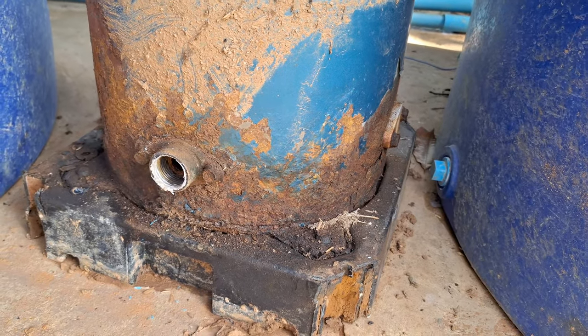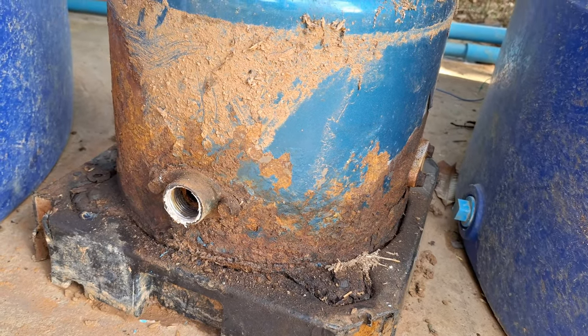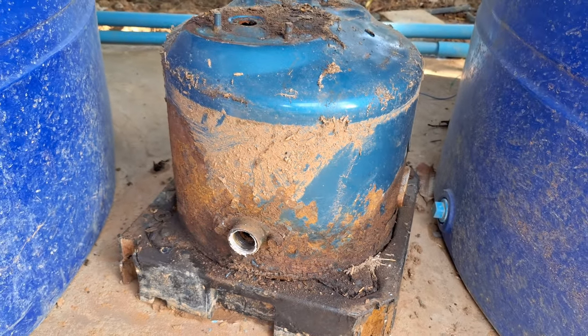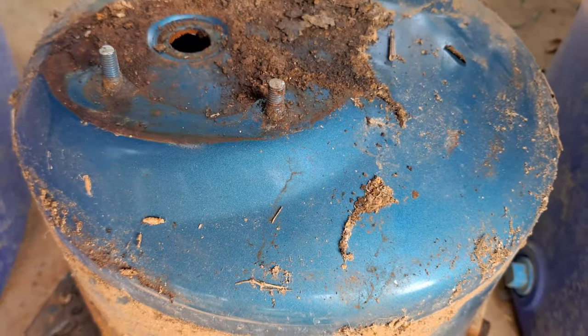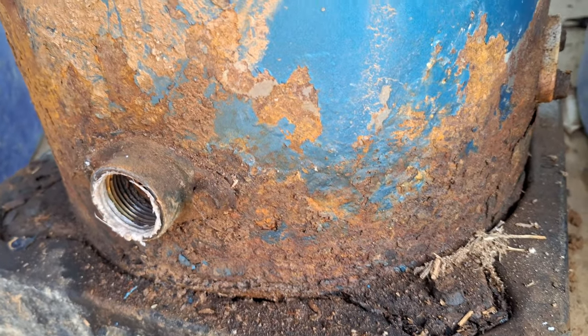That took me a lot of time to get out, because somebody had welded the nuts onto the bolts which had it secured to the concrete base. That's kind of how the tank is supposed to look — beautiful and painted. And that's how they end up.